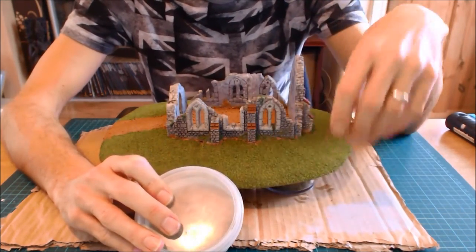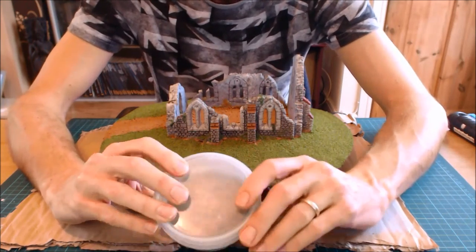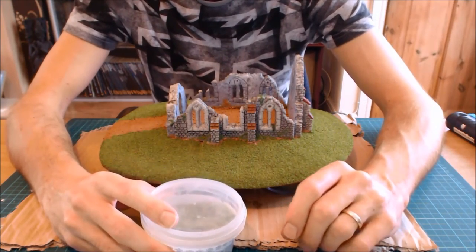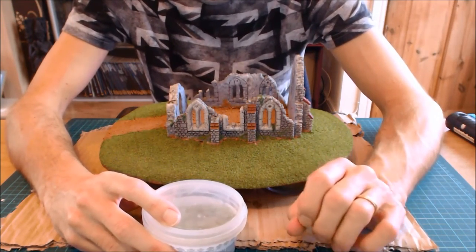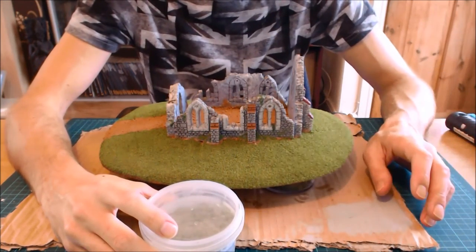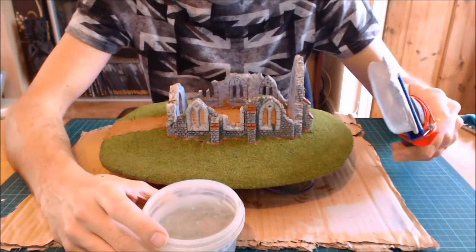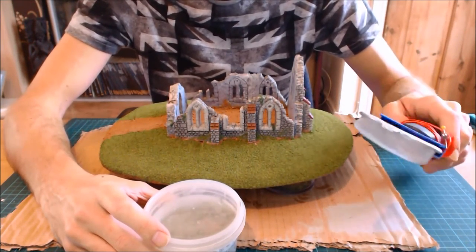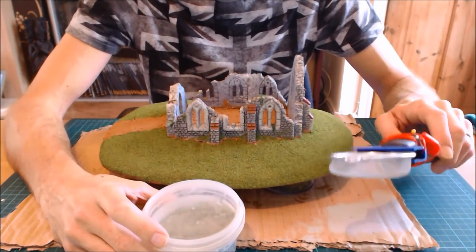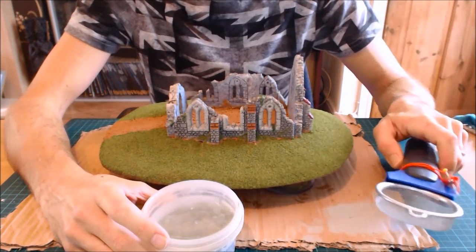That technique will not work for terrain. There's a bit of a myth in the wargames community about static grass — that it's statically charged and will therefore automatically stand up when you put it down. That's a load of rubbish. Anyone who tells you that, just ignore them. It's designed to be used with a static grass applicator, which puts an electric charge through it to make it stand up. Using static electricity is the only real way to get it to stand up.